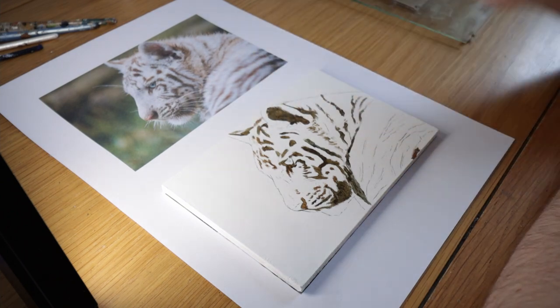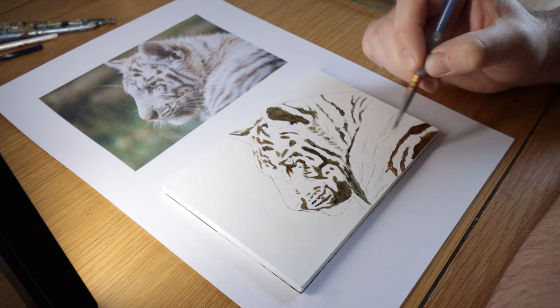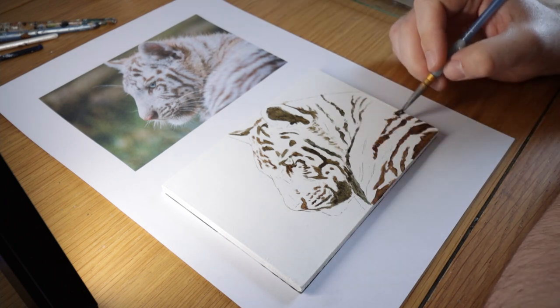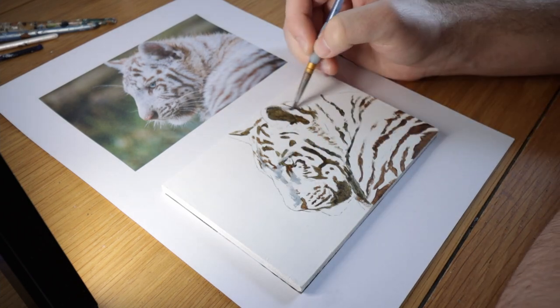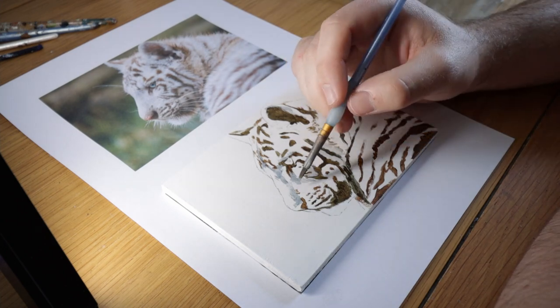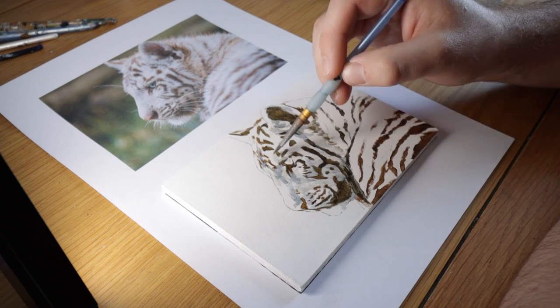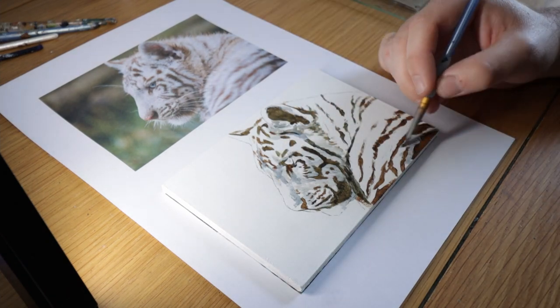If you'd like to see the full version of this video — slowed down in real time and with commentary for the full two hours of this painting — then head over to my Patreon and join my Patreon channel. You can watch the full real time video of this tiger painting there, where I've got loads of tips and talk through the entire process. I'll pop a link to that in the description below.